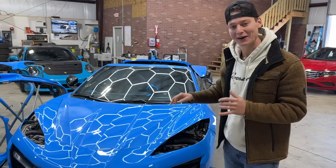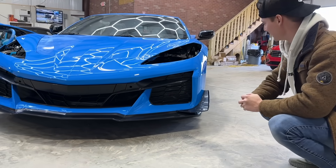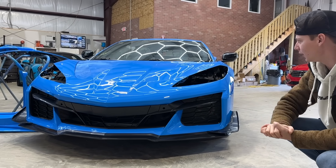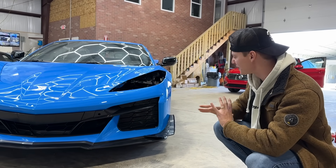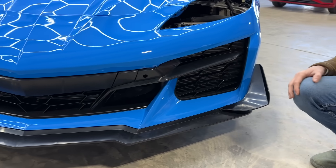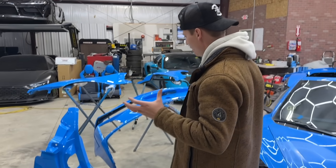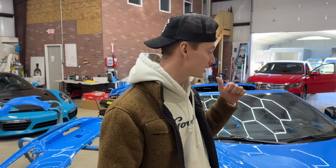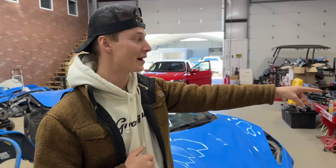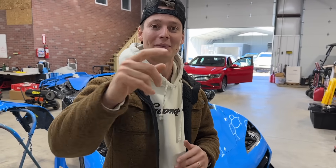Check this out guys — we finally tossed on this Z06 bumper onto the C8 and oh my goodness, it looks so freaking sick. That just looks so clean. The color match is pretty dang good as well. Definitely got to buff a few things, but that definitely transformed that front end. There are a few things we might want to change about this bumper that we'll talk about in the next video. We might want to paint some parts high-gloss black or even get carbon fiber. In the next video we're also going to start tearing apart the motor and prepare for a cam. This build is about to be absolutely insane. Thank you guys so much for all the love and support — drop your comments down below. We'll catch you guys next time. Peace.